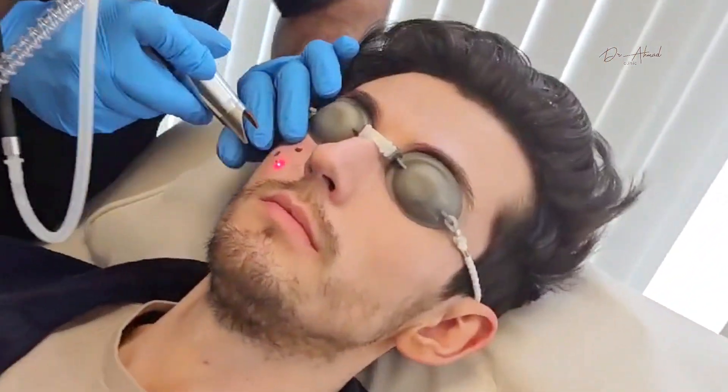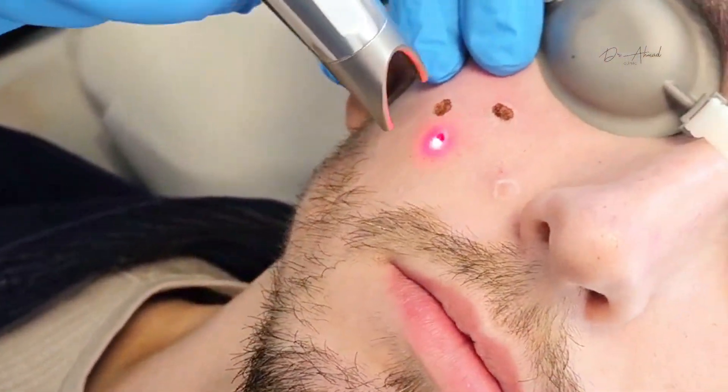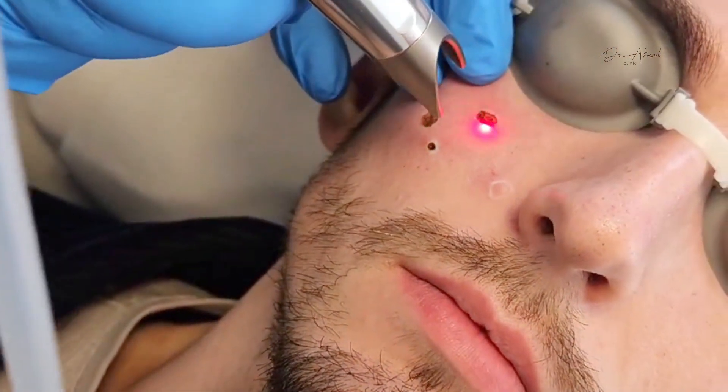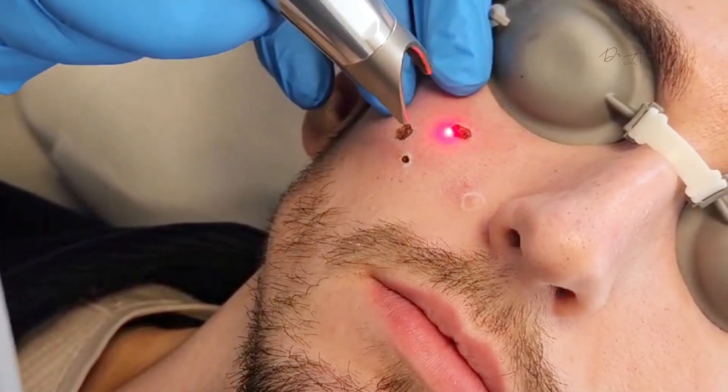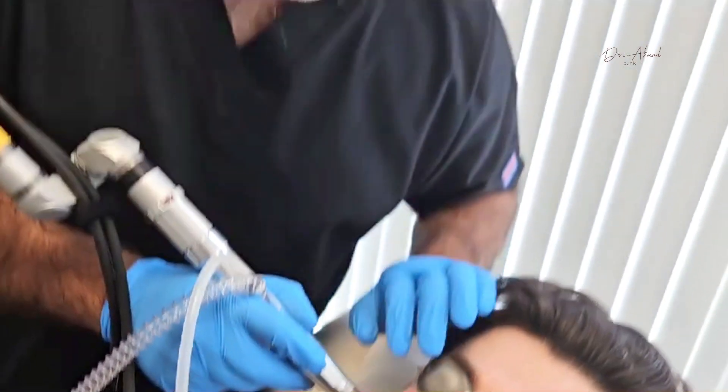As you can see, we've done three little lesions here already. That scabbing will fall off in seven to ten days, and what will happen is that new healthy skin will grow over and it'll be as if there wasn't anything there at all.